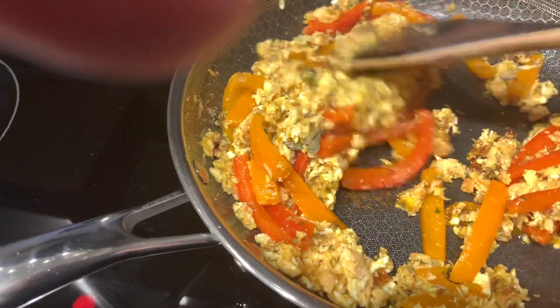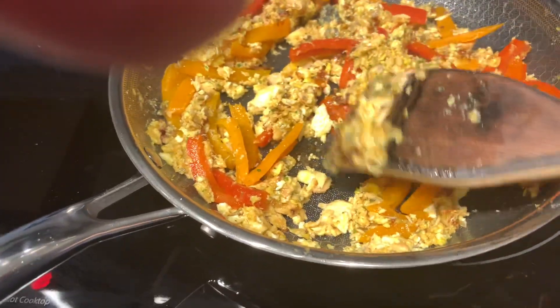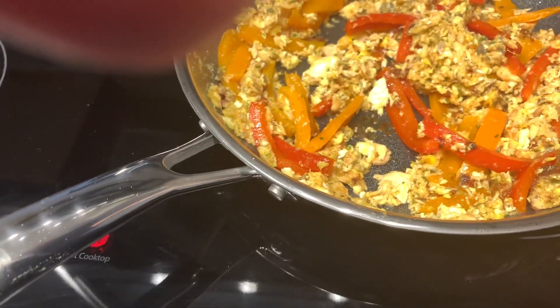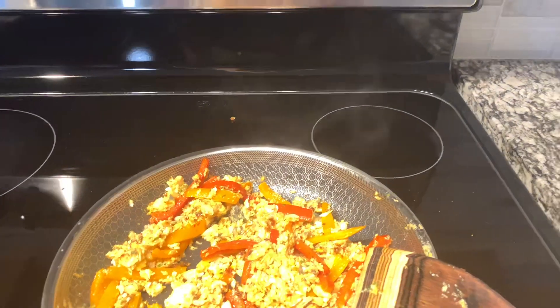As for what this dish would be called, I have no idea. I just one day started putting things together with salmon because I'm always worried I'll undercook or overcook it. With this dish, I don't have that problem — it doesn't taste over or undercooked.